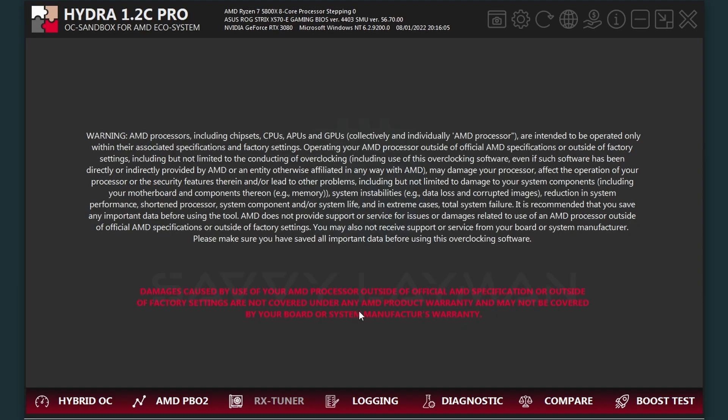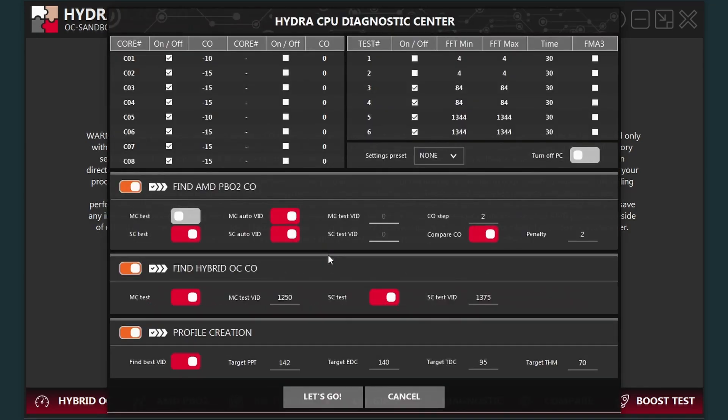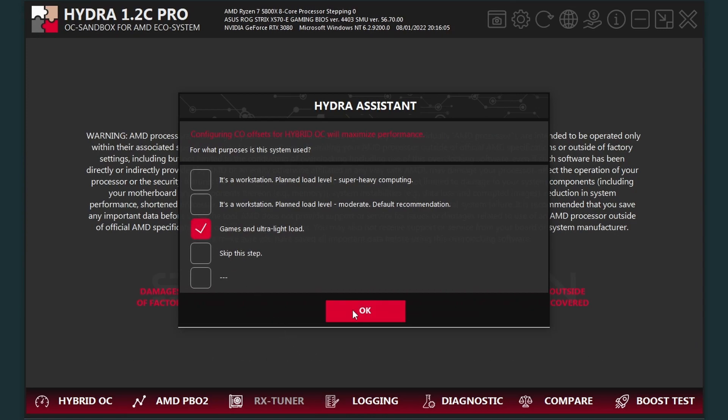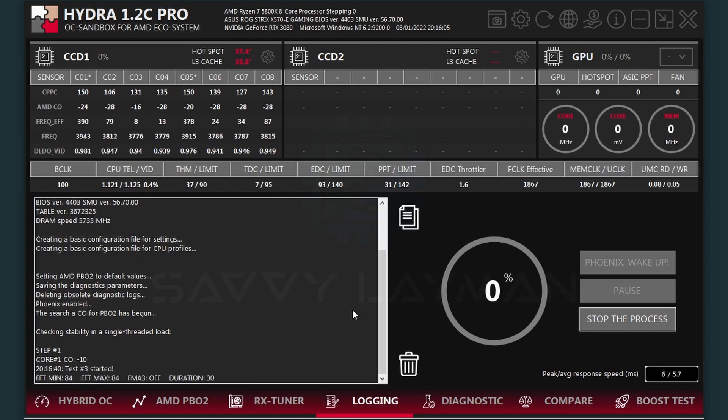Just go to the Diagnostics section, where you can choose whether you want Hydra to diagnose and optimize just the voltage-to-frequency curve, or run the extra mile with Hybrid OC. It asks you a few questions about your motherboard, cooling, and the primary use case of your PC. The Pro version lets you search for the ideal voltage too, but the result is good enough even without that feature. If everything goes fine, the whole process is fully automated — though it may still take hours to complete, especially when Diagnostics for Hybrid OC is enabled.